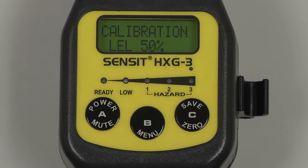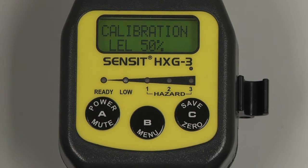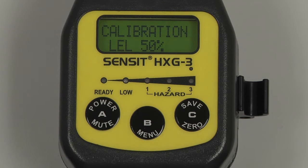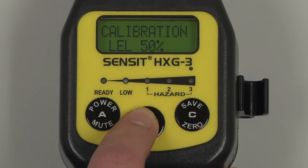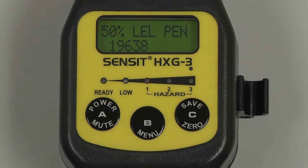Select by pressing and releasing the B button. Attach the regulator to the calibration gas, turn on the regulator, and attach the cal adapter to the end of the gooseneck. Select by pressing and releasing the B button, and pentane calibration will begin. Once the instrument has achieved a stable reading, Data Saved will be displayed, and the calibration will be complete.